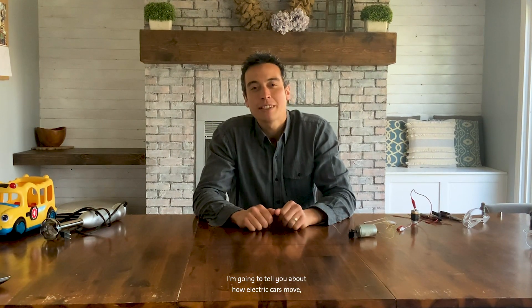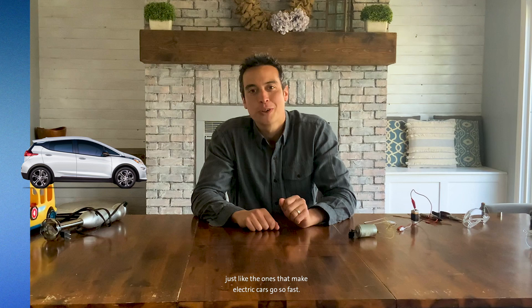Have you ever wondered how electric cars work? Hi, my name is Chris. I work at General Motors. I'm going to tell you about how electric cars move, and I'm going to show you how to make a motor just like the ones that make electric cars go so fast.